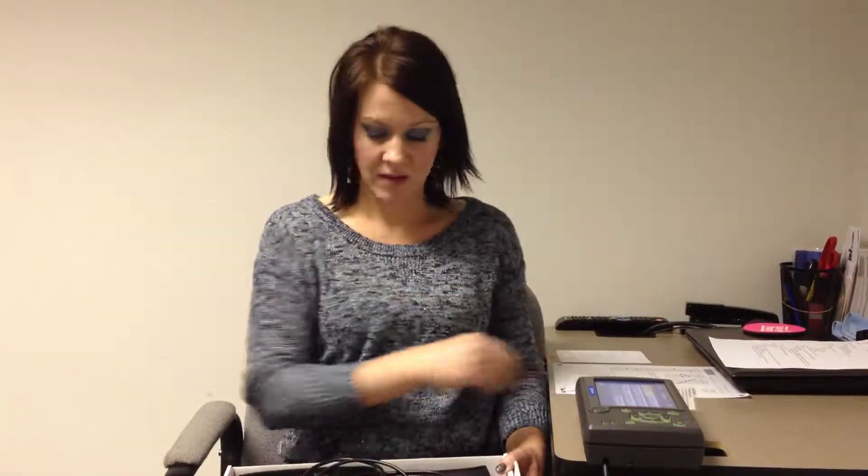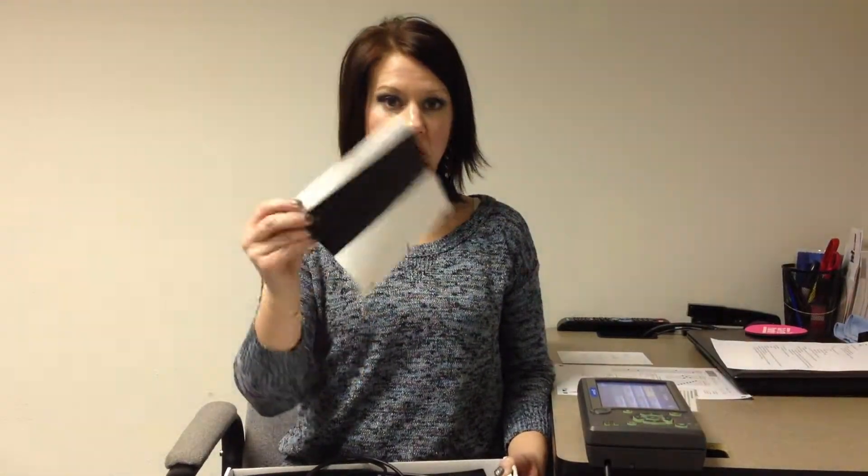When you receive your in-cab scanner, open up the box and properly inspect all the parts. You will receive a laminated card with instructions on how to properly scan your paperwork. You will also receive the calibration documents to calibrate your scanner, the cord, and the scanner itself, which needs to be kept in the protective sleeve.